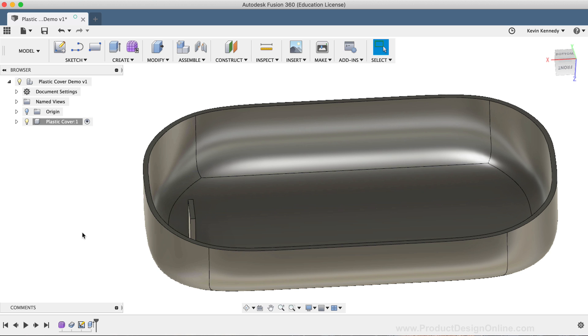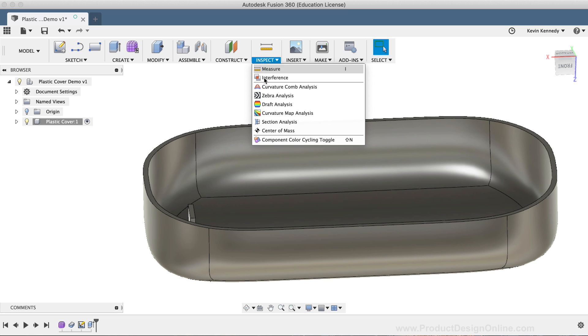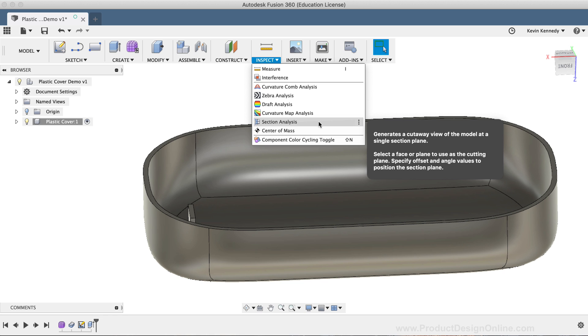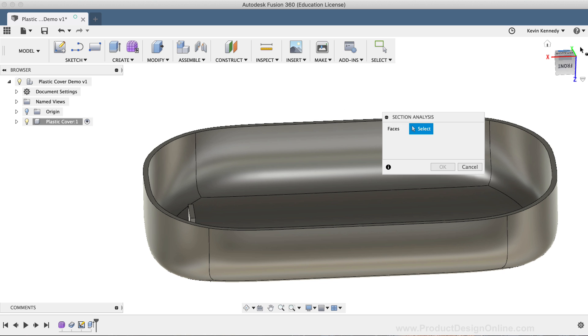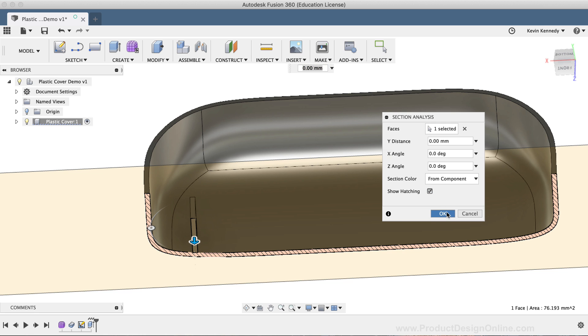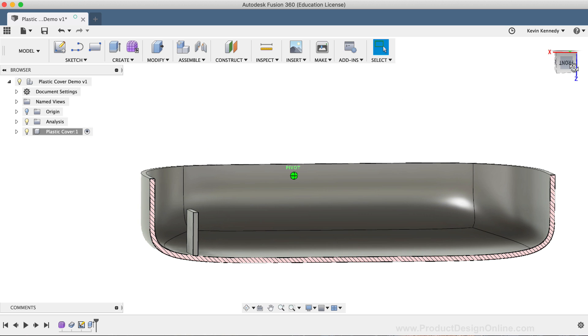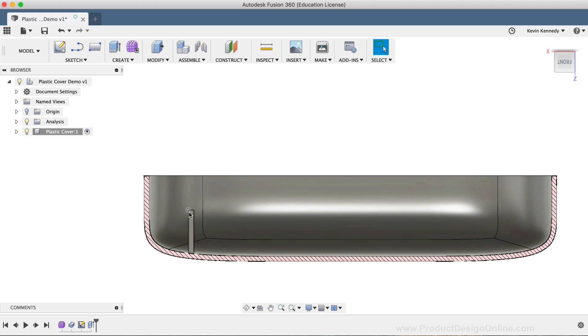In order to look at this model from the front or back views, we'll want to get this outside edge of the plastic shell out of the way. To do this, I'm simply going to turn on the Section Analysis so we can look at only half of the model. I'll select the Section Analysis option from the Inspect dropdown list. The Section Analysis requires a face, so we can either select a face of the model, or use the construction planes or origin planes. I'll simply select the side of this plastic piece and click OK. Now I want the rib to be in the center of this piece to provide the best reinforcement, so I'm going to create a sketch off the XZ origin plane.